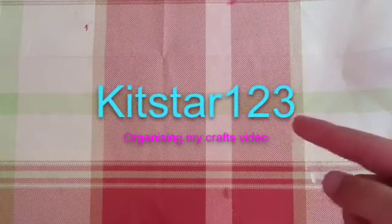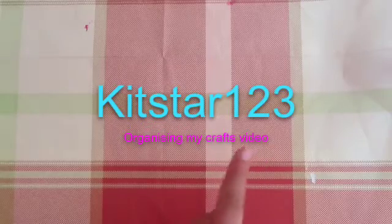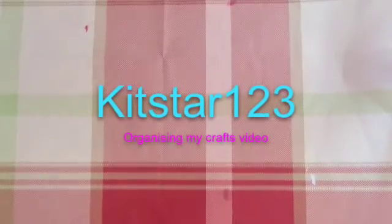Hey guys, I'm KitStyle123 and today I'll be doing an organizing my crafts video. Recently, if you've seen my last video, I went to HobbyCraft and I bought this storage container.